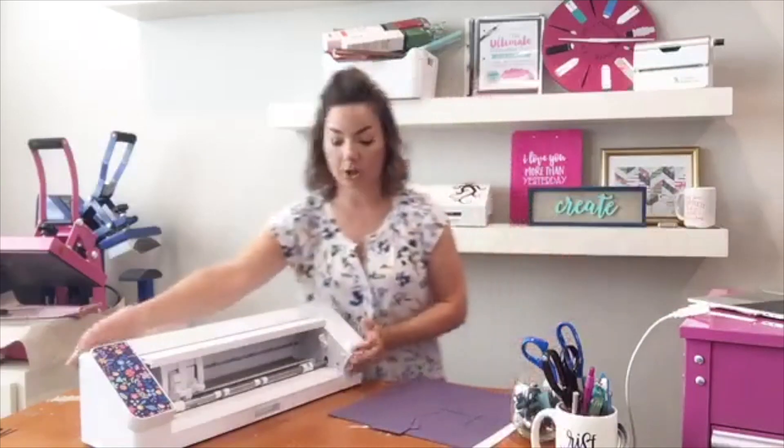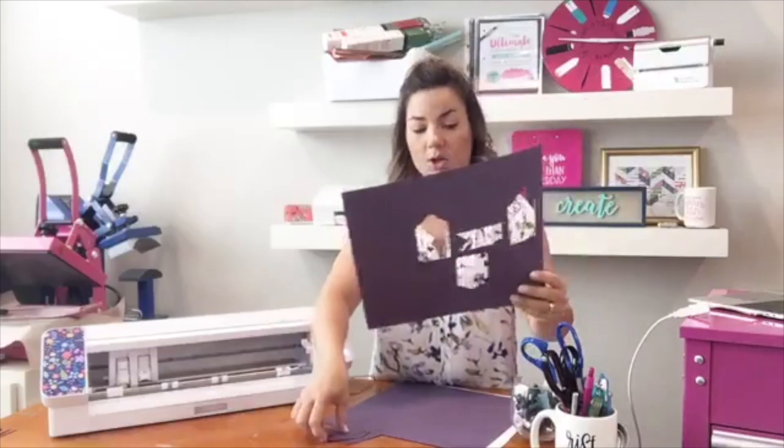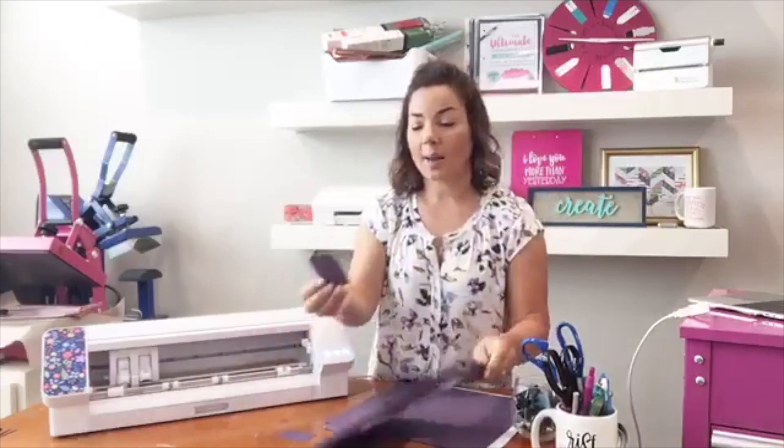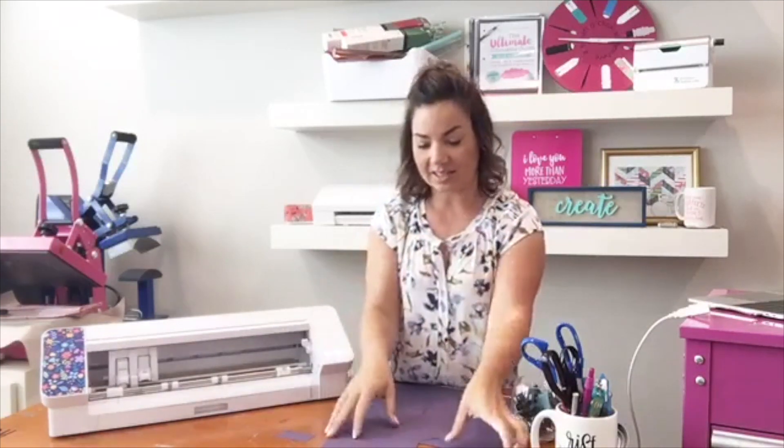All right, so matless cutting. What you do with matless cutting is you can actually cut paper without a mat. So what happens is these were all cut without a mat, and what happens is it varies the force in specific areas of the design.